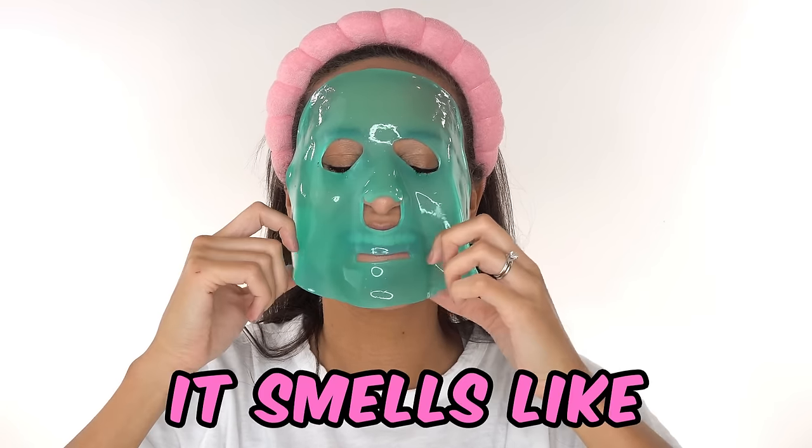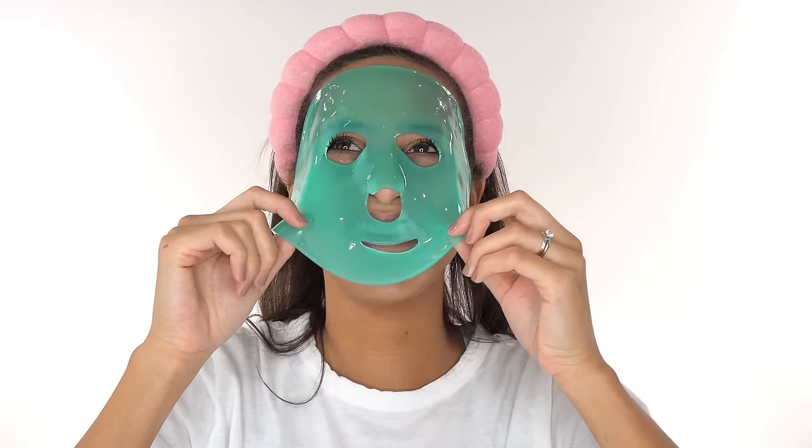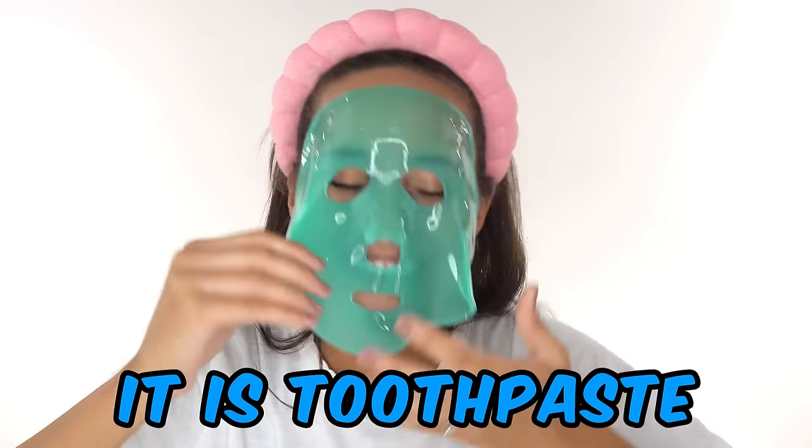What do you think this one's made out of? It smells like toothpaste. What would you rate it? Like a one out of ten. Yep, it is toothpaste.